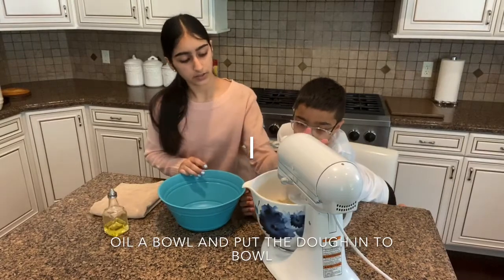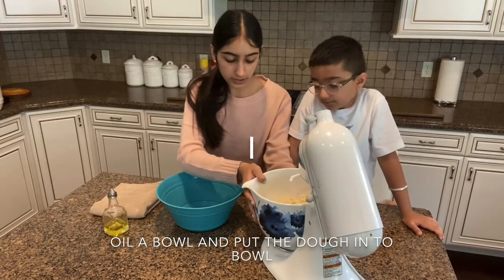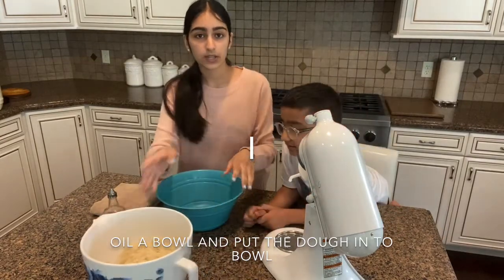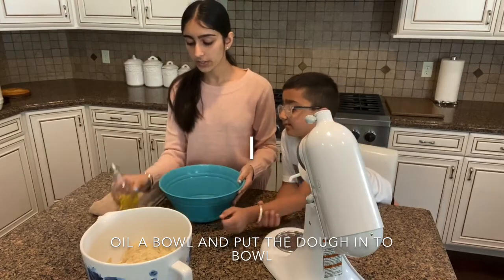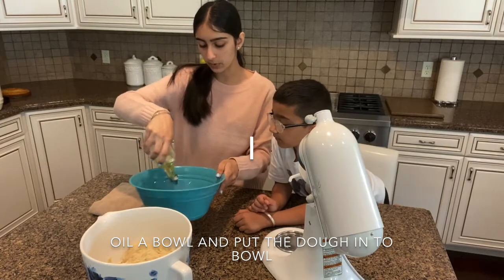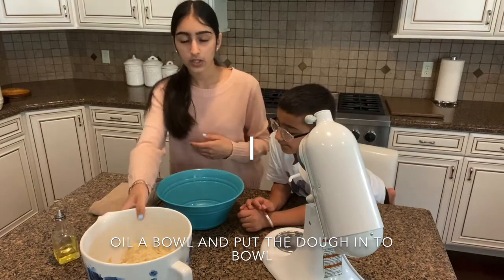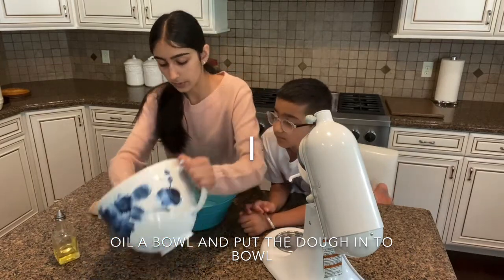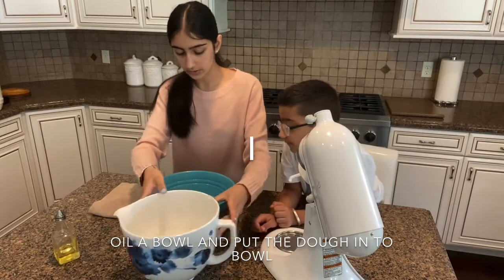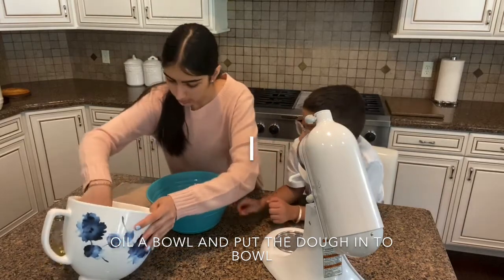I let my dough mix together for another two to three minutes after adding the rest of my milk, and this is what my dough looks like now. We're going to put it in a bowl — first you want to get some oil and just rub it around the bowl, about one to two tablespoons, just until the bowl is kind of covered in oil. Next we're going to go ahead and put our dough in this bowl. My dough is in my bowl and I'm just going to make sure it's all out.